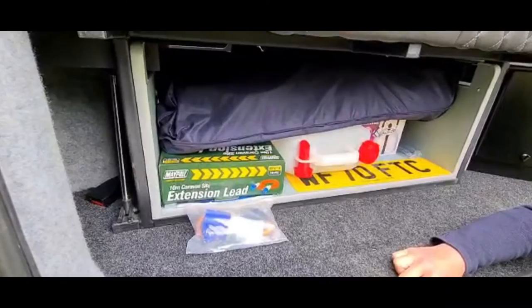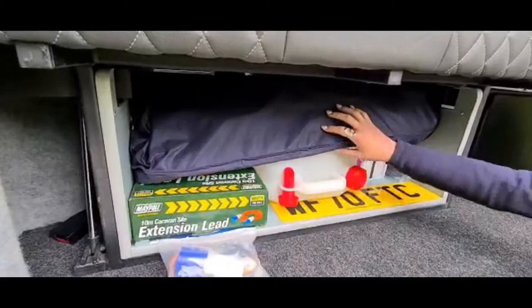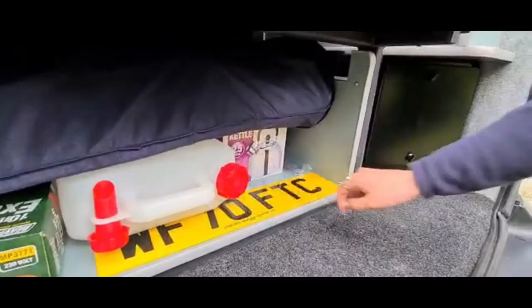In the back of the camper van you have some more storage space. All of our camper vans come with everything you see here, which includes a 10 metre mains hookup cable with domestic plug adapter, front windshield blinds, a 10 litre jerry can for storing water, plus a kettle.